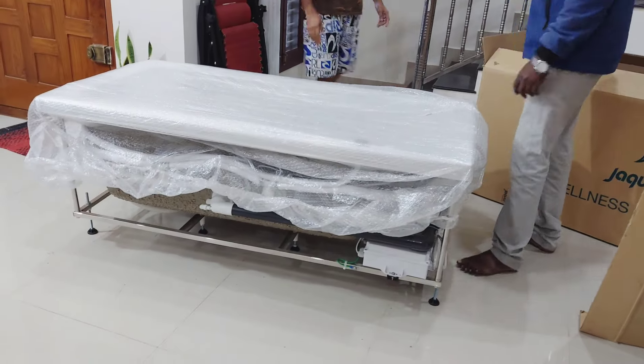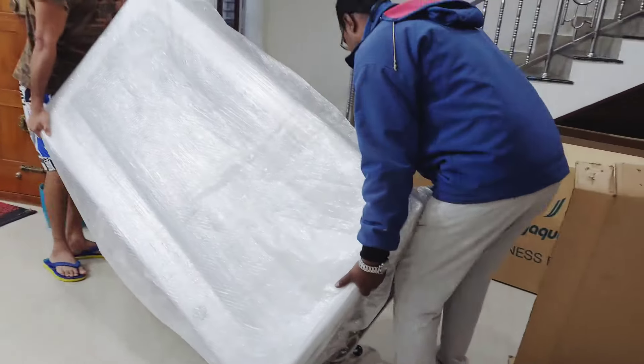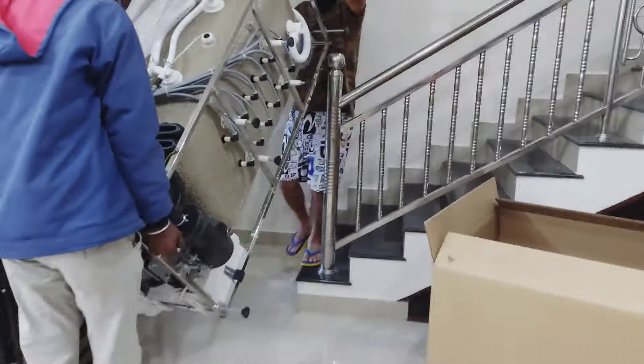This is the person who came for the installation, and my husband is also helping him since we wanted to shift the bathtub to the first floor. Meanwhile they do the shifting part, let me tell you how it all started.